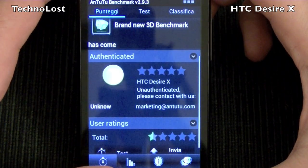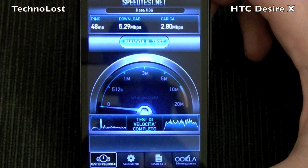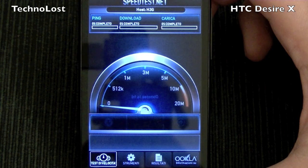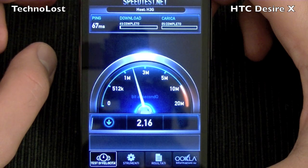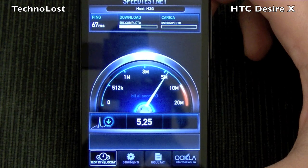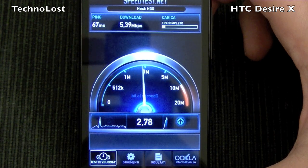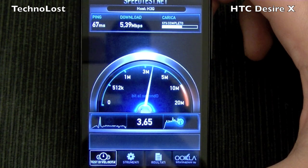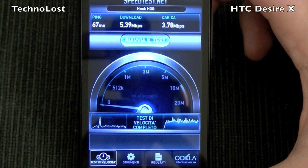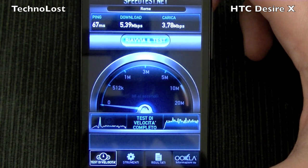After Quadrant Standard and AnTuTu benchmark, here we go with the speed test. I already performed this test — let's do it again. We have 67 milliseconds for the ping test. The device is downloading at a little bit more than 5 megabits per second and uploading at 3.7 megabits per second.